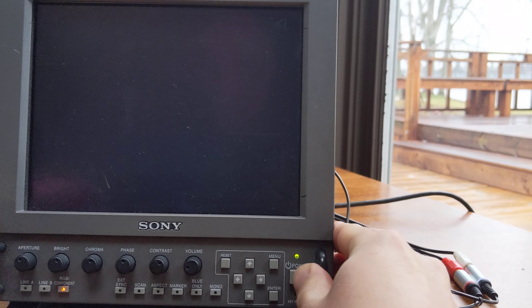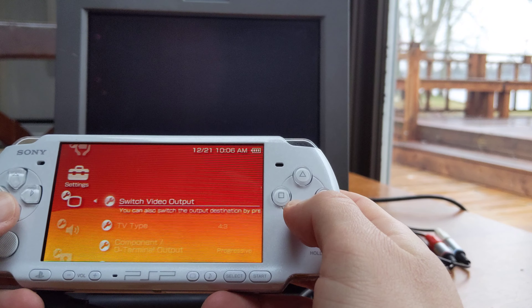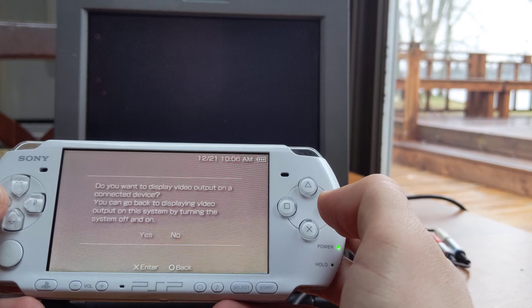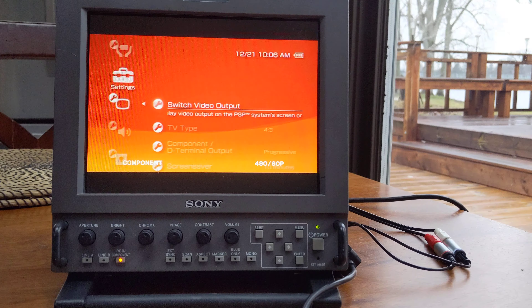Monitor's all turned up and ready to go. Let's fire back up. Now we're in PSP mode. We go to switch video output, just hit the button. And then it asks: do you want to display output on a connected device? Yes.